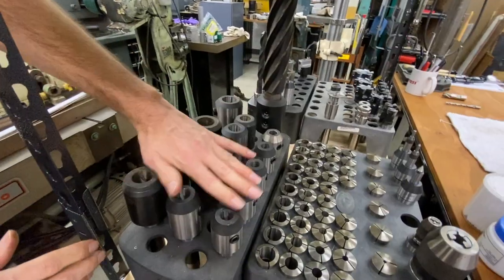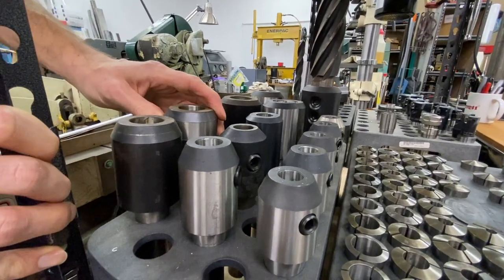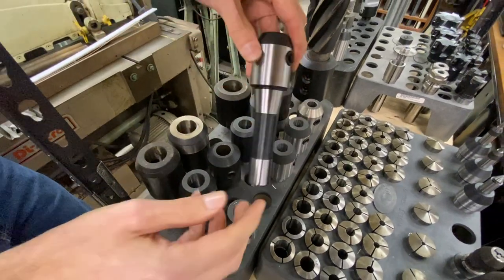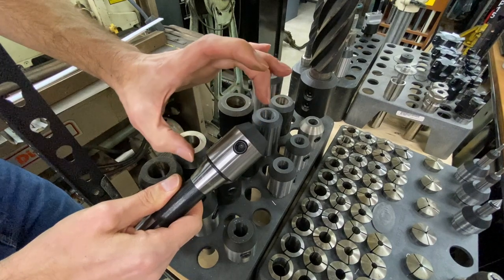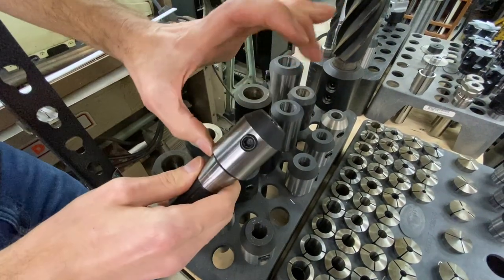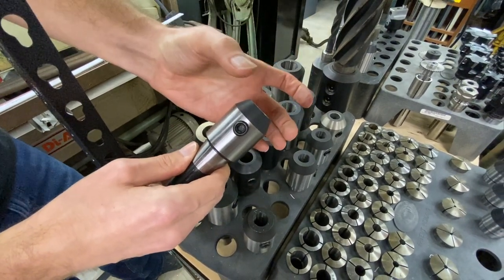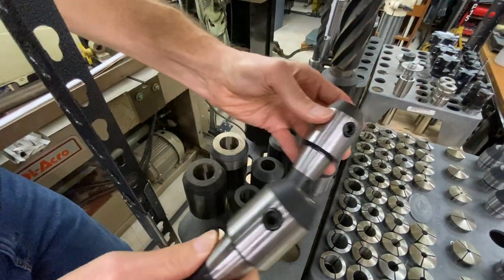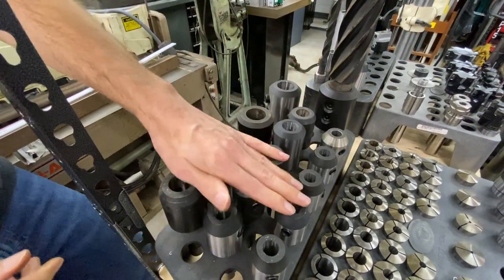We have a sample of the solid holders. These are for rather large tools for an R8 spindle, but for long tools and roughing when you want to be as rigid as you can be, it's pretty much the best option. They're still very short. If you get an ER-40 on an R8 shank, it's going to be pretty long — a massive head to hold that collet rigidly — so sometimes you can get away with a solid holder that's shorter, and in that case these are the best option.